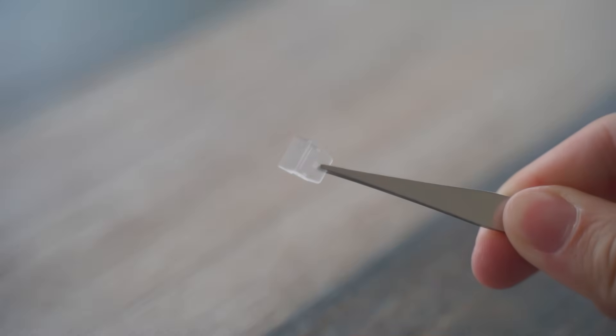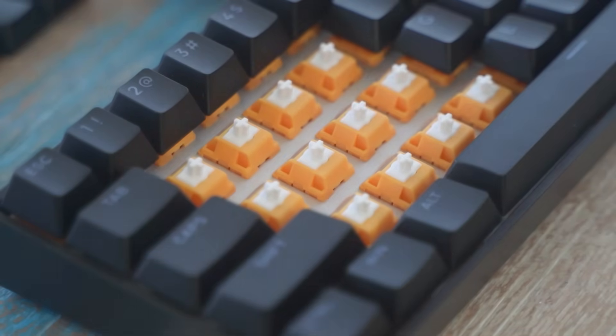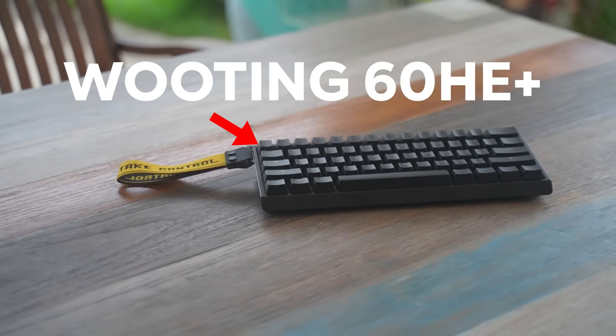The switch also comes with a lens diffuser, which allows the RGB lights of your keyboard to pass through. And we made sure that this switch fits most keyboards snugly, so even pulling them out is an easy task. This switch is compatible with most Hall Effect and TMR keyboards out there.